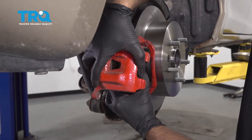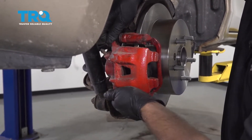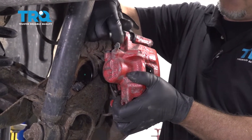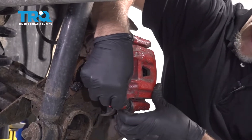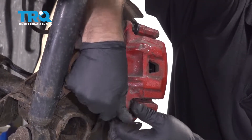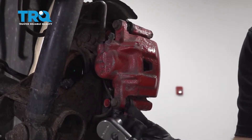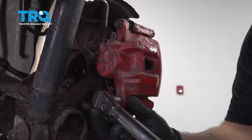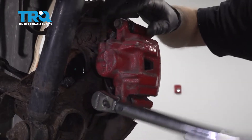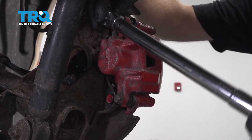Slide the caliper over the brake pads and put the bolts in. Torque these bolts to 25 foot-pounds. If you need a wrench or pliers to prevent the pin from spinning, just use that.